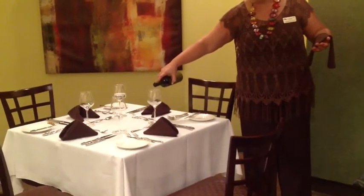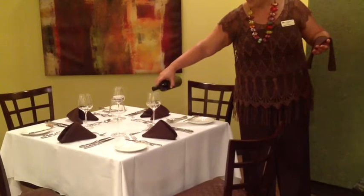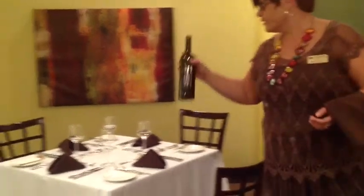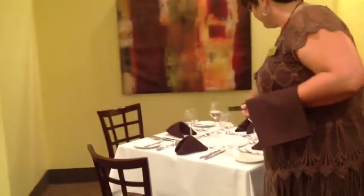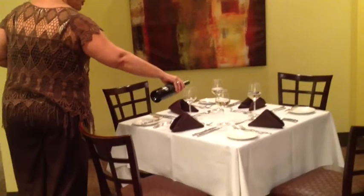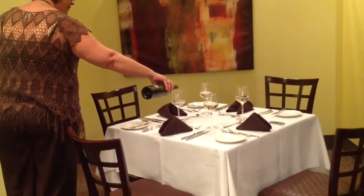I am only filling a little bit past the fattest part of the glass. They have ordered the wine bottle, so everything remaining will stay with the guest. Give it a twist and a wipe, and then come back to your host and fill theirs.